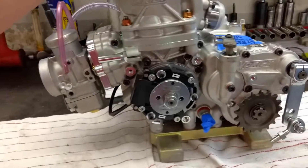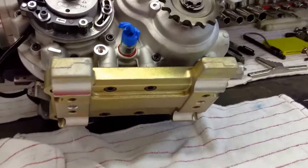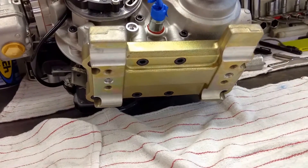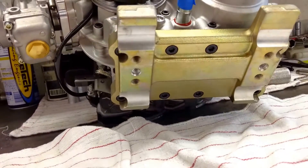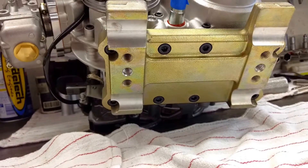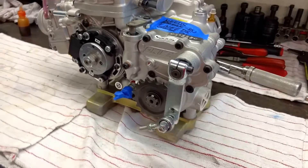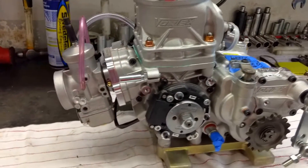If you already have a Rok and need the engine mount modified, you can take it off and send it in to us. We're machining the bottom of the engine mounts because on some chassis the mount will not fit properly — it doesn't sit all the way down. We're machining the bottom of the mount to fit both a 30 and a 32 millimeter chassis. We're also adding a center threaded hole for a single-bolt butterfly system. Just contact our office, send us your mount, and tell us what chassis you're running. You can also check out one of our videos on how to measure your frame for the proper diameter and spacing.